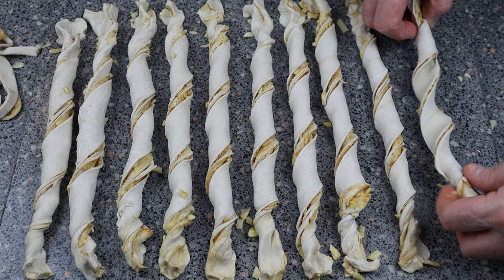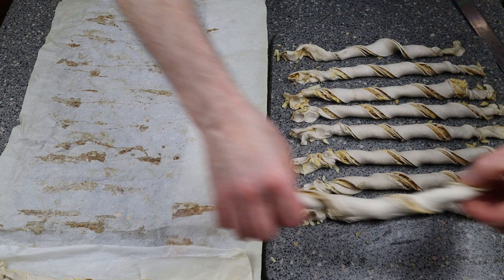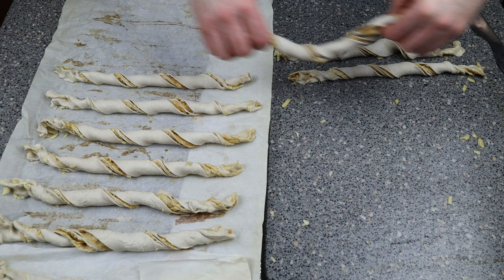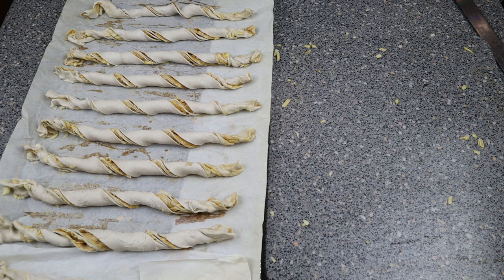Pop them onto a tray. On this tray I've got silicone paper — you can use baking parchment. Keep them nicely spread out and in really nice straight lines; it just helps a little bit. Once we've done this, we want to rest them for at least 20 minutes before baking them.